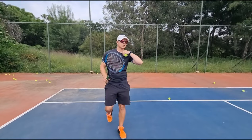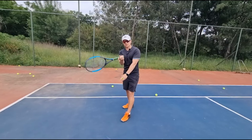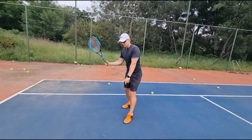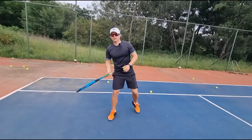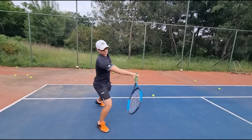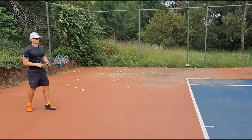Tip number three is open stance. Please don't try to have a full western grip in close stance — it just doesn't work. Look when I change my grip to eastern in close stance — there's the western, there's the eastern — just a lot more natural. Western in close stance is not natural. Open stance — now that's a lot more natural. So open stance helps you with the turn and helps you get the ball out in front as well. If I had to choose three tips on the western forehand, focus on those — it will help you.